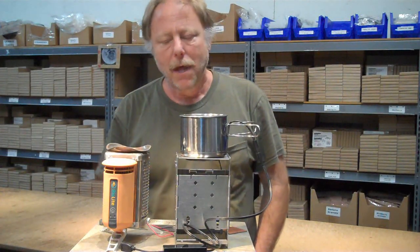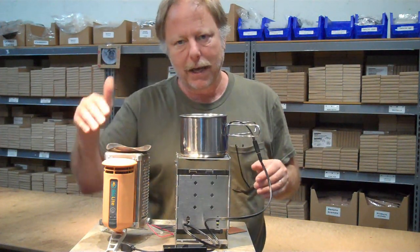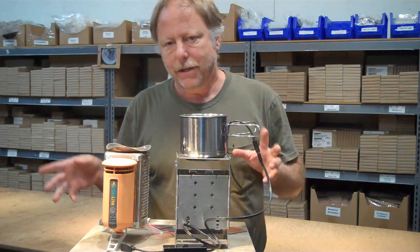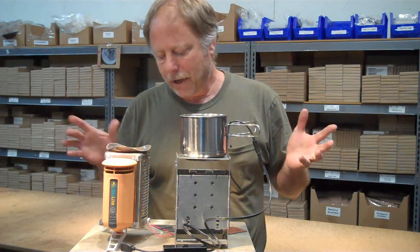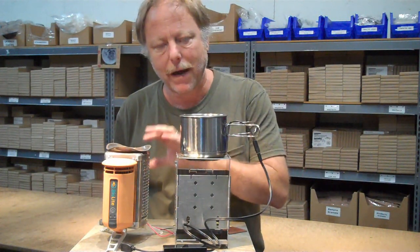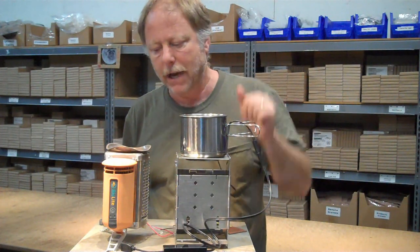I'm Brian from TheEpicenter.com. We're going to be running some footage that we shot testing the BioLite stove for the third day. Day one and day two we had a lot of problems come up, and it was partly because we were trying to use this as a generator and also as a heat source for the cup charger at the same time.